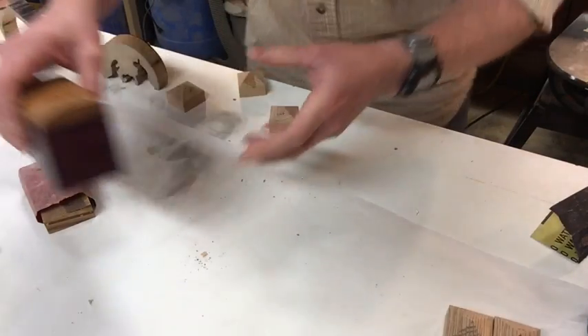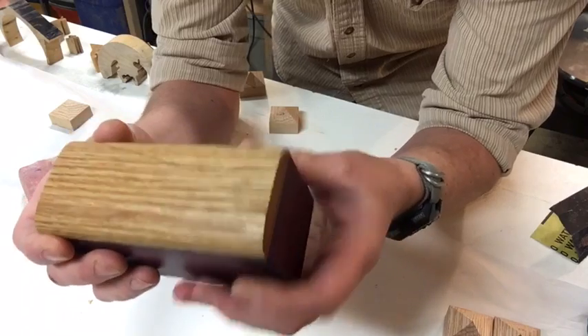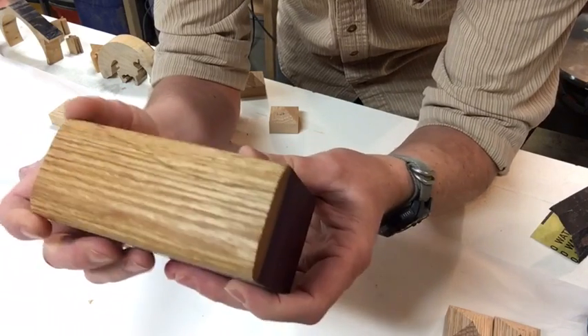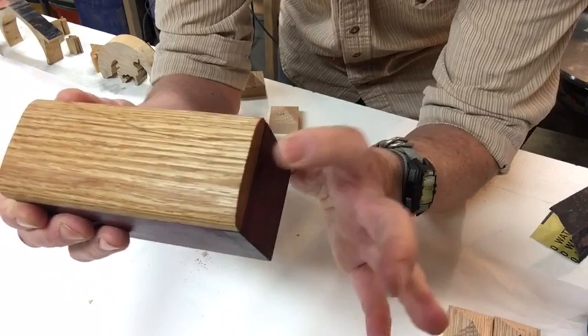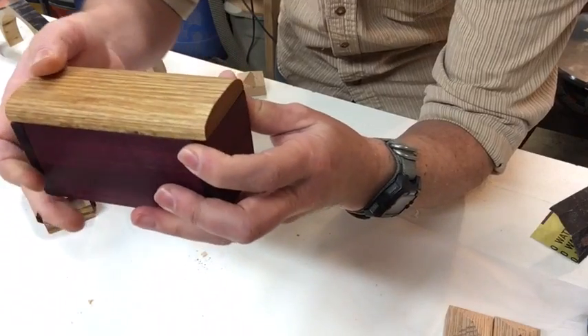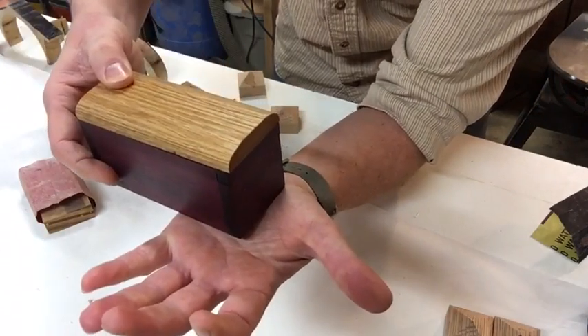Now this one is one of the first ones that I did — this one's for my son. It's a little bit different in that it has a pin that keeps this top from sliding over. The pin is held in place by a small magnet. So what I have to do is take this and make sure it's not pinching the pin anywhere in the mechanism.